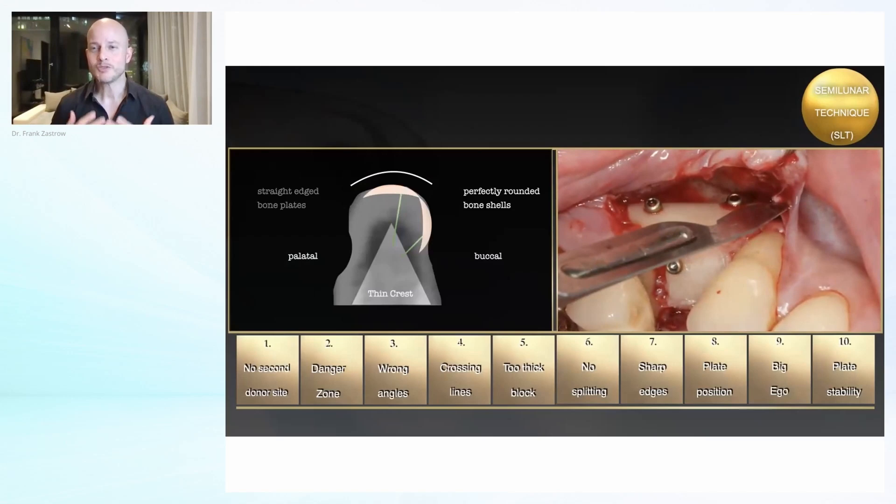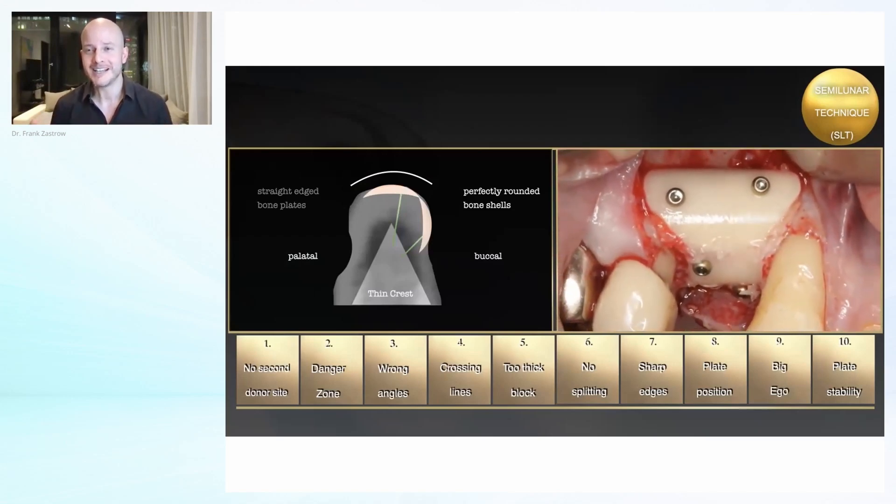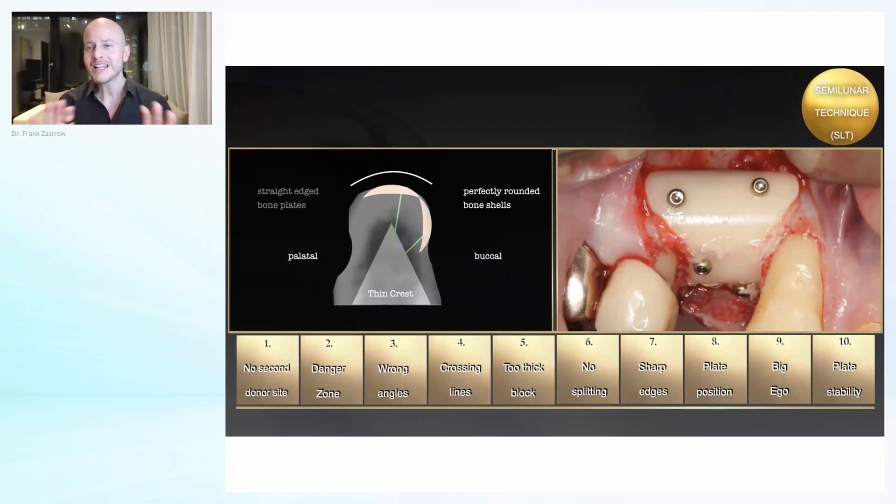Sorry if I seem so fascinated by that, but if I as the inventor wouldn't be excited about it, who else would be? I really like how you can see the light reflection even on the bone. When I first shared these cases, nobody believed me this was autogenous bone because it looks kind of artificial. But now you know how we get it — they are collected with the Trayfine. The nice thing is that most of the mistakes you can make with other techniques cannot be made when using the semilunar technique.